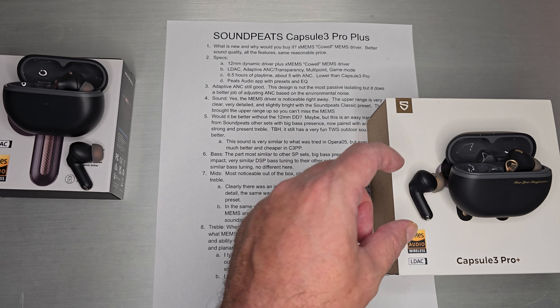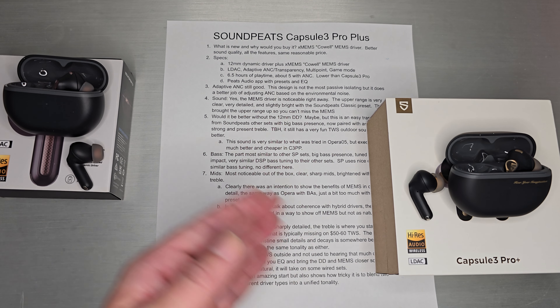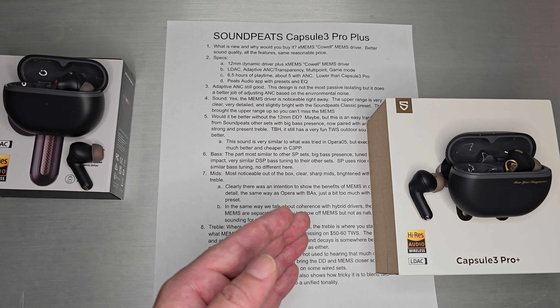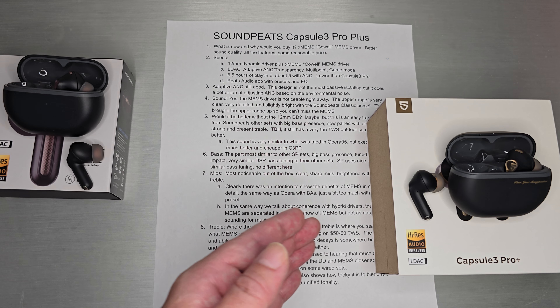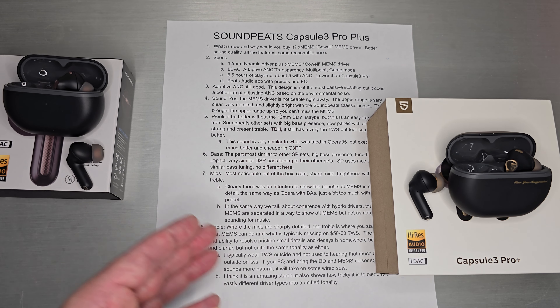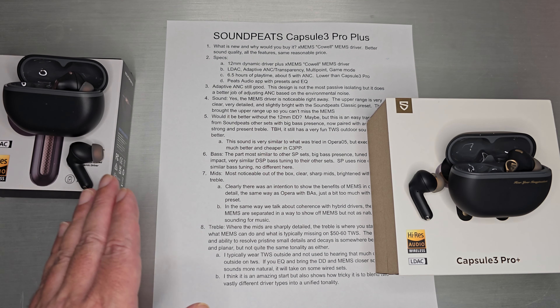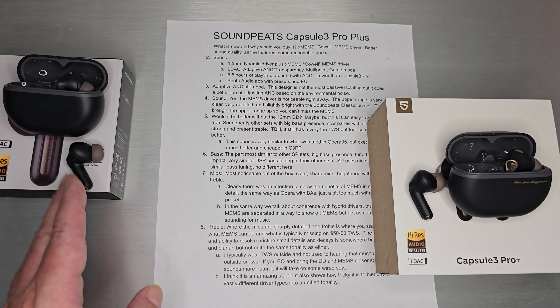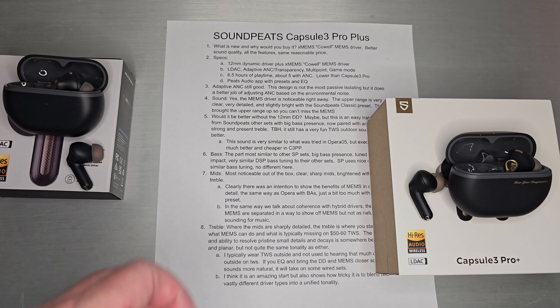If passive isolation is your main concern, this half in-ear design won't be the most isolating. You're still going to get a little bit of noise through. It's somewhere between transparency and no transparency — I tend to mow my lawn with these, and it isn't the quietest because of just simply the design. The better option is a full in-ear earbud that actually goes in your ear, where you get more isolation.